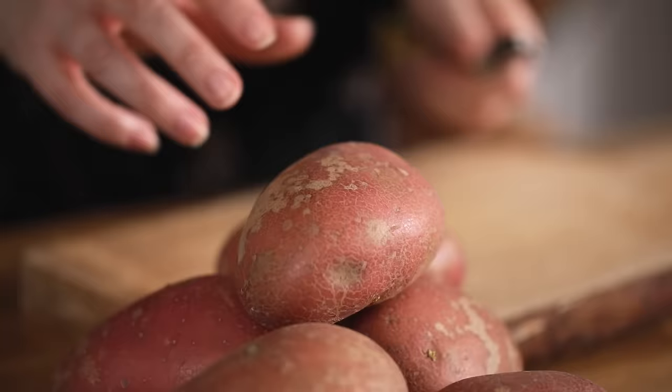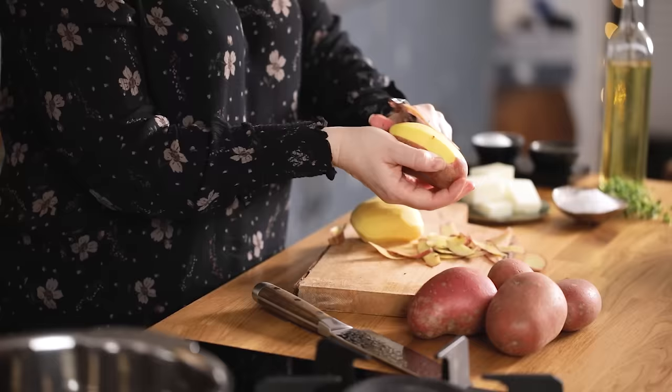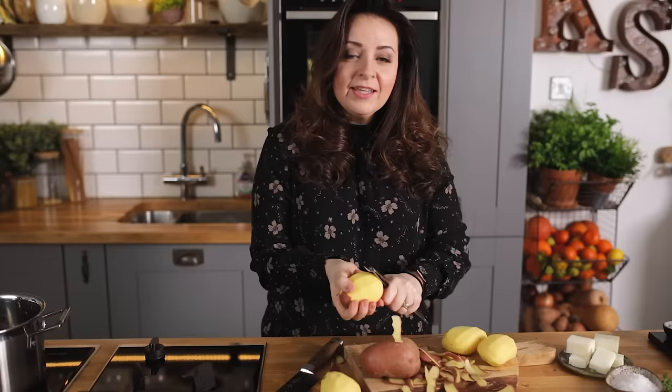We're going to start by preheating the oven to 220°C or 425°F. Peel and chop a kilo or two and a quarter pounds of potatoes into chunky pieces a little bit bigger than a ping pong ball, about two inches or roughly five centimeters across. You want to use a floury potato such as Maris Pipers, or I prefer these red-skinned Rooster potatoes.